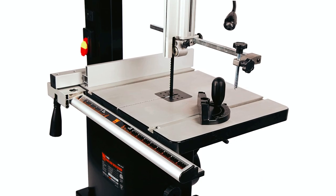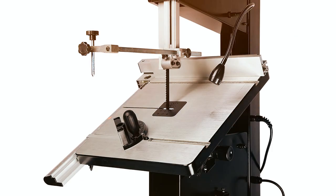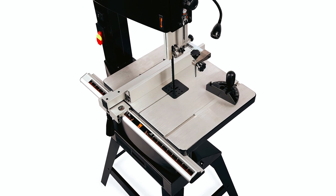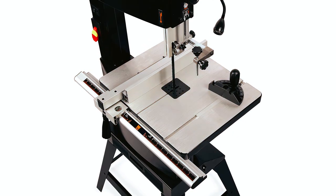The spacious cast aluminum work table measures 21.5 by 15.75 inches and bevels up to 45 degrees, making it easy to create angled cuts. This bandsaw comes with various features such as a flexible work light and a 3-in-1 dust port.